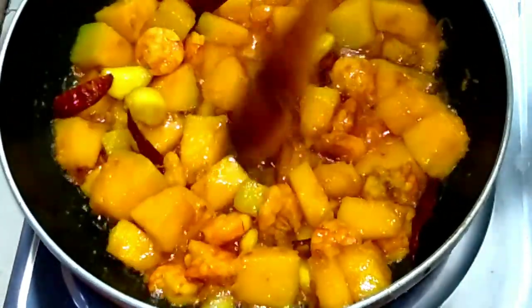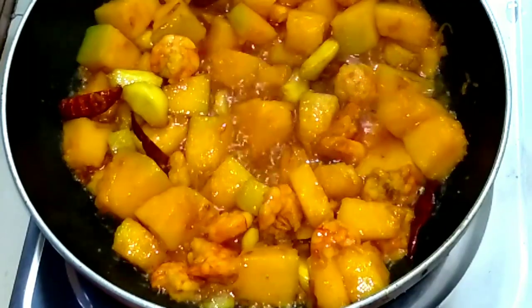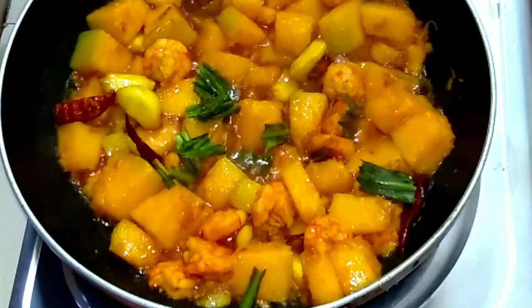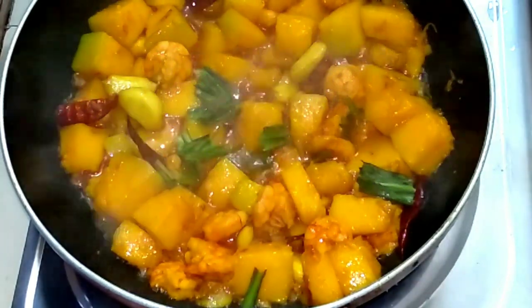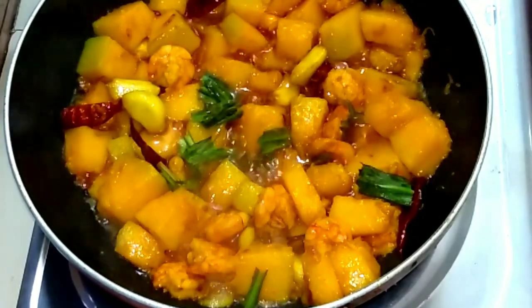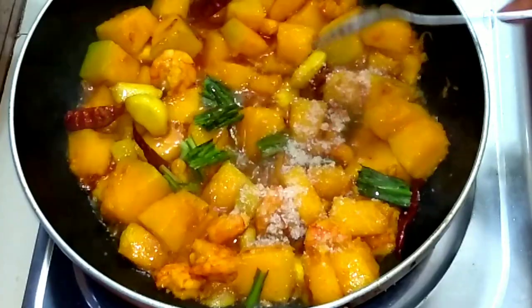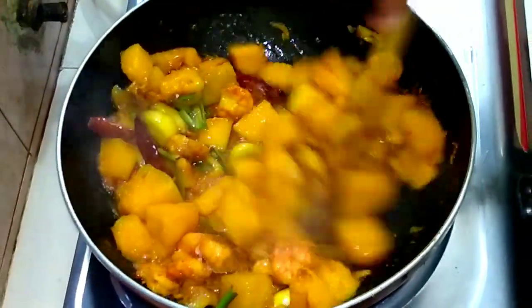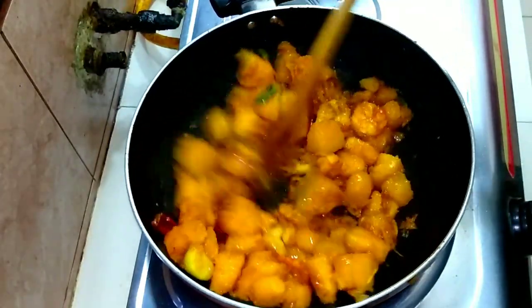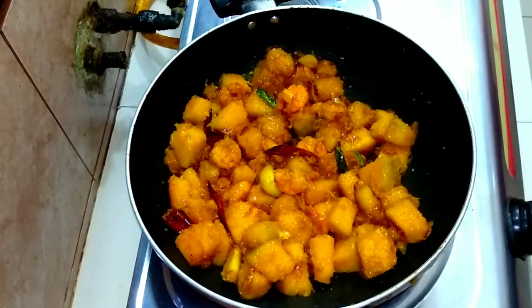If you have any questions, please like this video. Please like this video — I have liked to like this video. If you like to learn the recipe, please don't forget to let me know in the comment section. I will go over and serve this recipe for about 4 minutes. God bless you all!